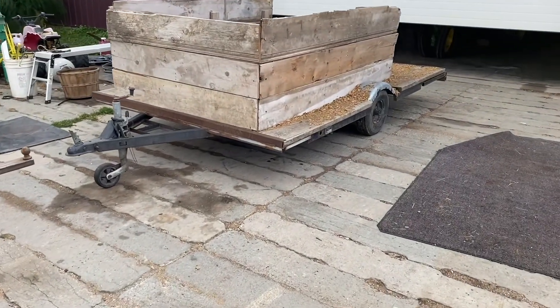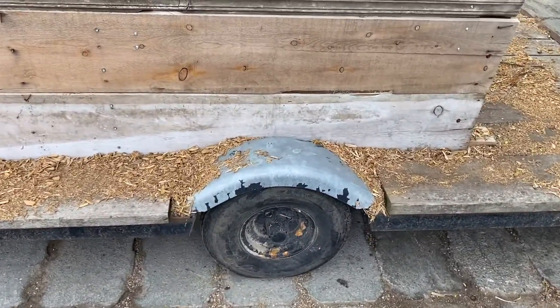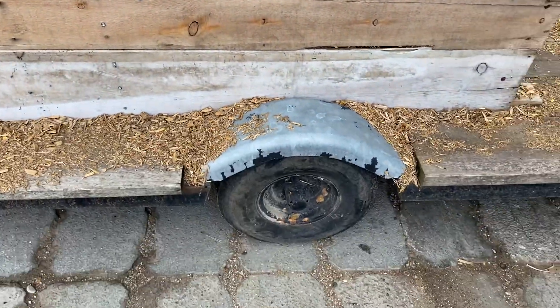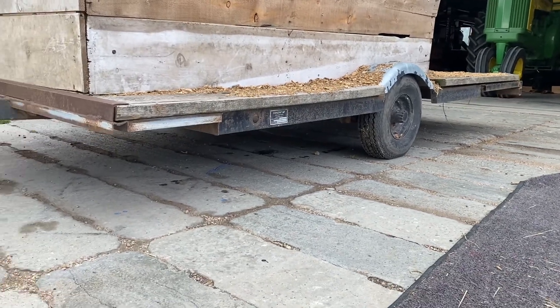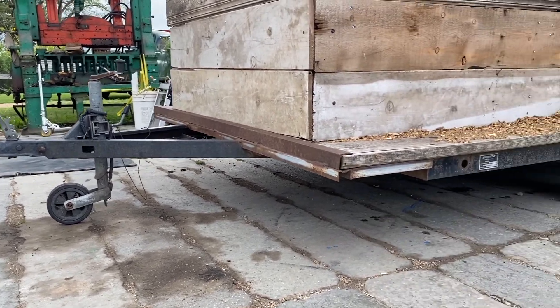We're gonna do a little project here. This is our wood chip trailer for the horses for bedding, and they got way too little tires on — not very much clearance. So when you try to hook it up to a truck you got to use a drop hitch, and it just sits literally low to the ground, and it's just kind of a pain.